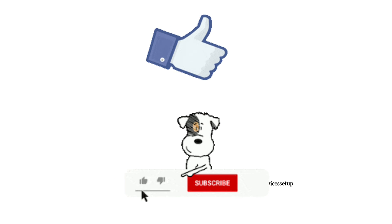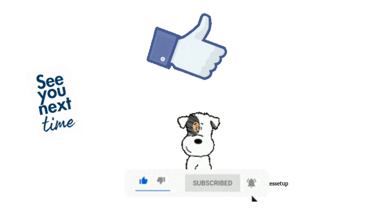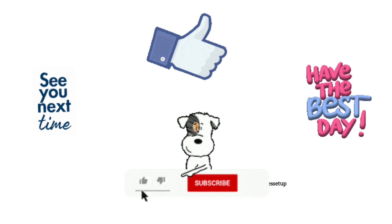If you found this video useful, please do like and subscribe to support my efforts. See you guys in the next video — until then, have a blessed day.